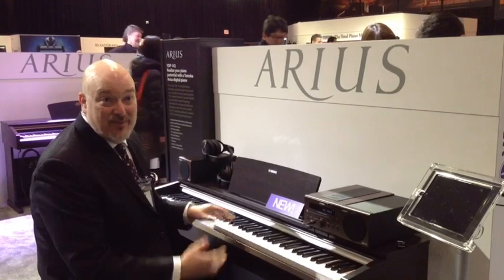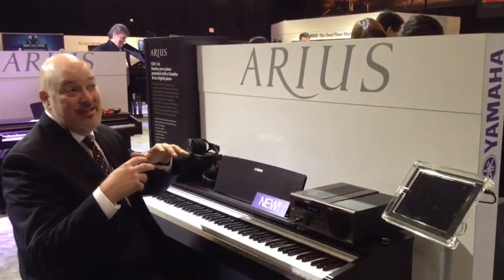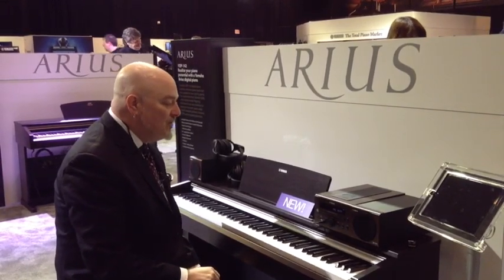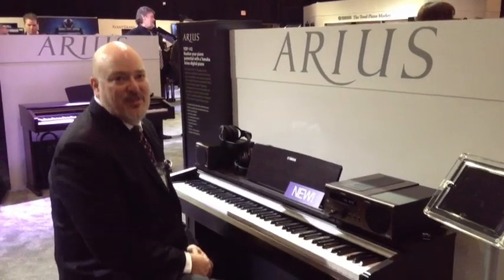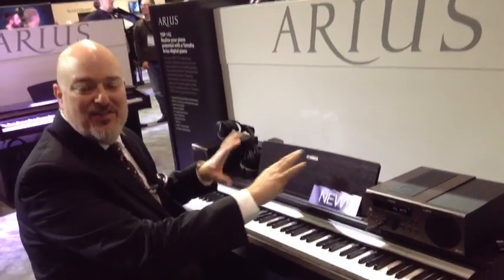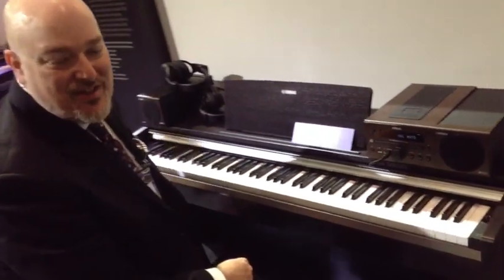It has pure CF sampling, which is a sample taken from our CF-3S concert grand piano. It also features a new technology we have called an Acoustic Optimizer, which is kind of internal sound treatment that balances out different resonance and different peaks and valleys.